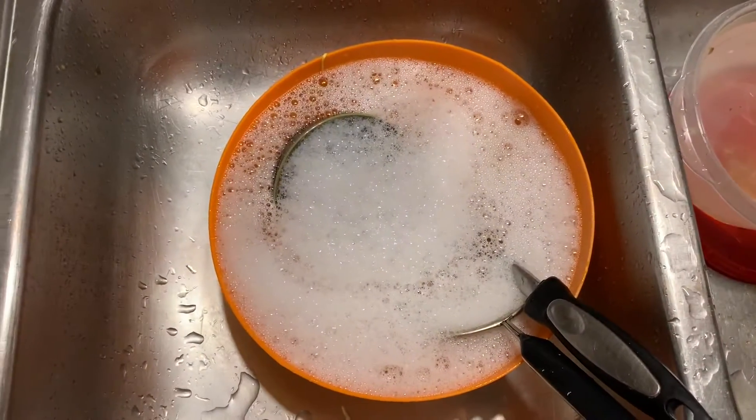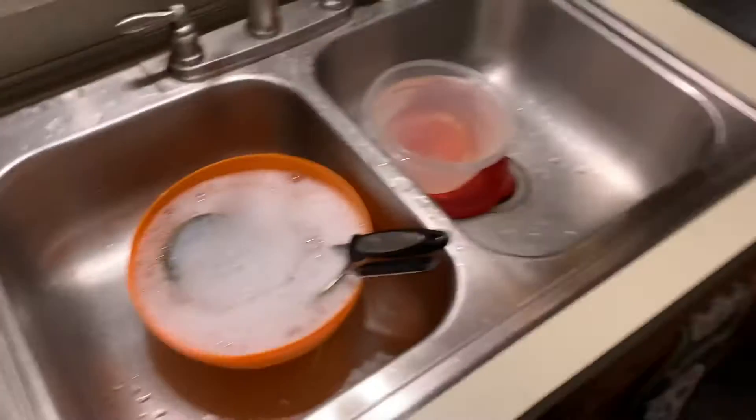Start over — start with the dishes. I do my dishes while I'm cooking, and look, you don't have any dishes to do at the end.